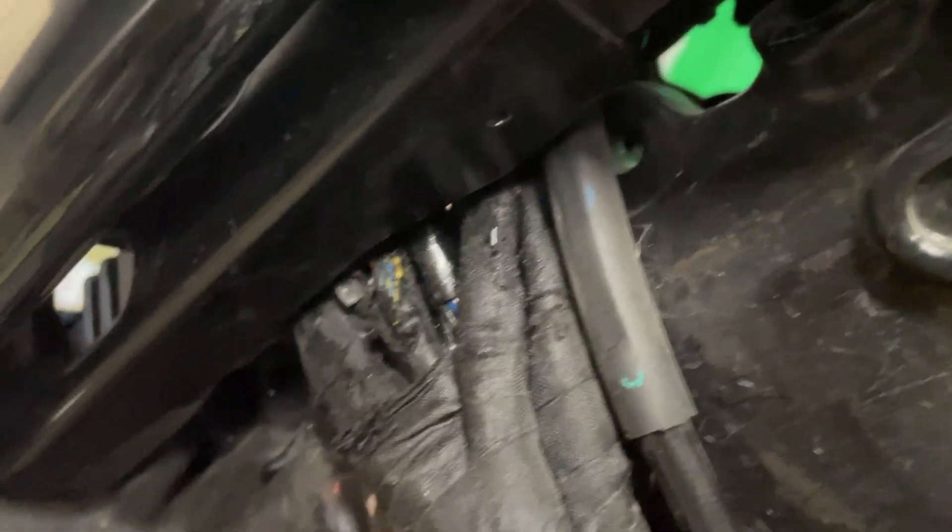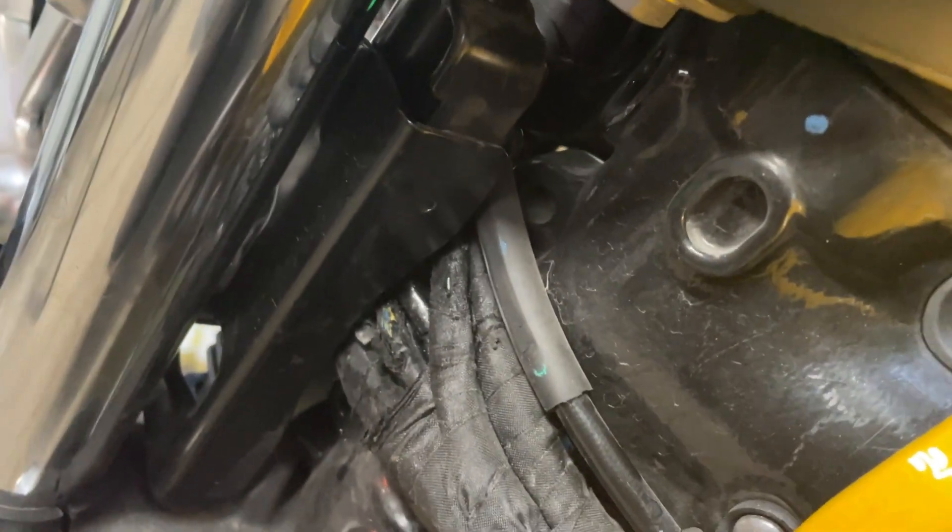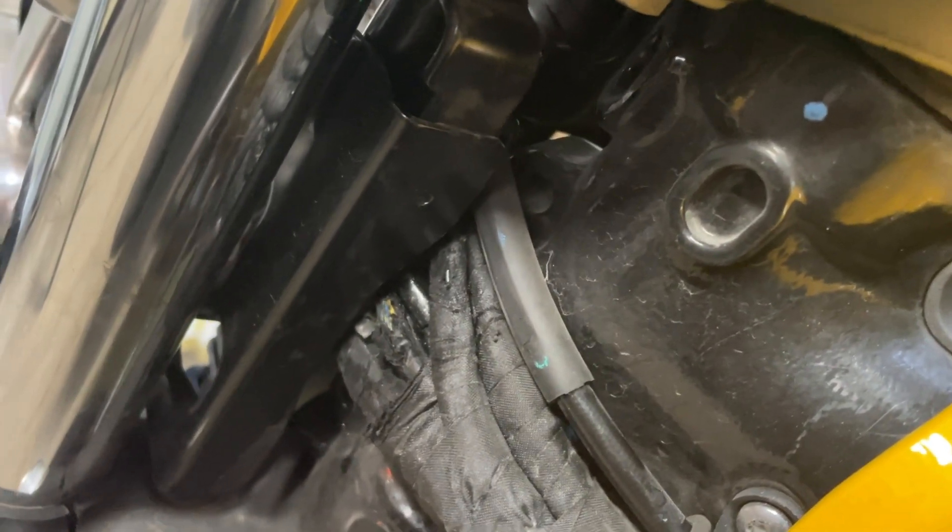I hate to say it, but Triumph, come on. I know you guys had a recall for this — I'm sure you had this situation fixed at some point. Anyway, since my bike is out of warranty, I'm going to attempt to fix this myself.